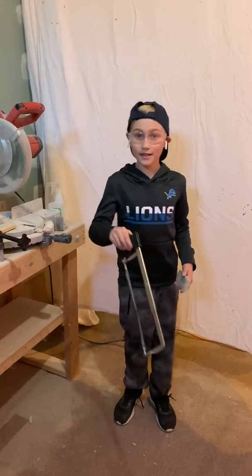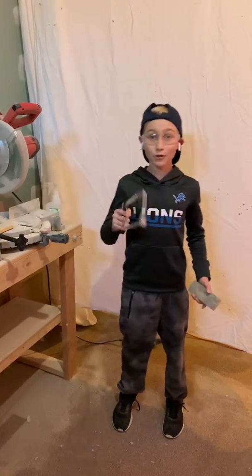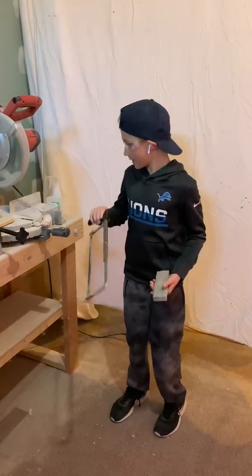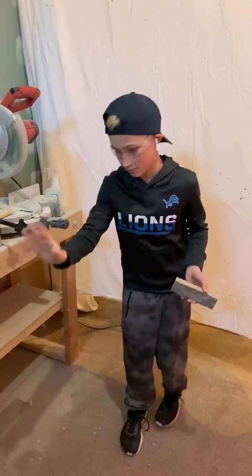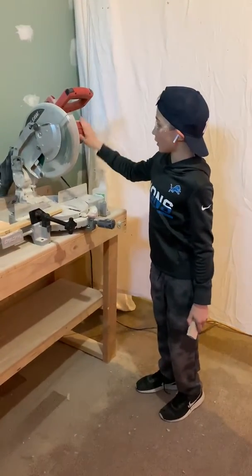Back with another video, and today we are going to be doing another how-to video on how to cut Airstone brum loaves. We're not going to be using what they recommend to cut it — it's too hard — so we're going to be using a power miter saw.